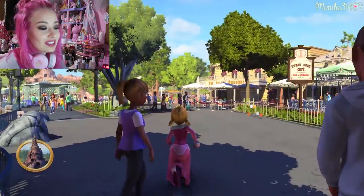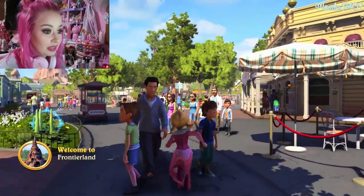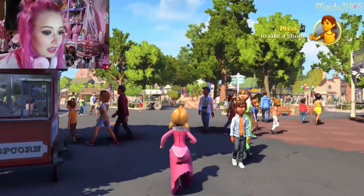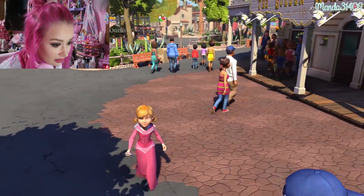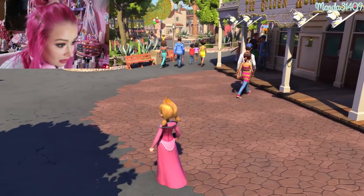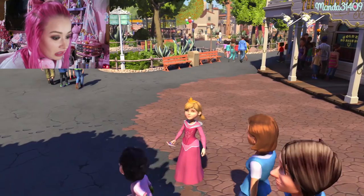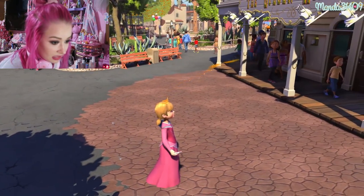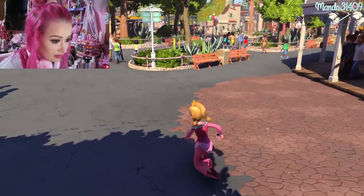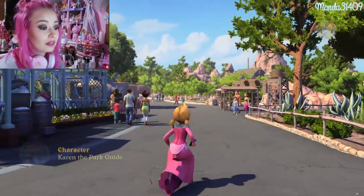Oh my gosh, the Golden Horseshoe! There's a hidden Mickey over here that I didn't know about until I was playing this game the other day — it's right here by my feet on the left side. I'm literally standing on it. I never knew that one was there in real life — I'm going to have to go look for it when I visit next time!